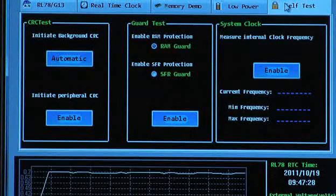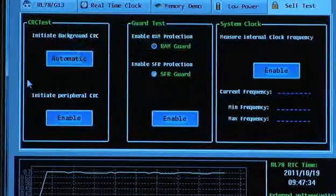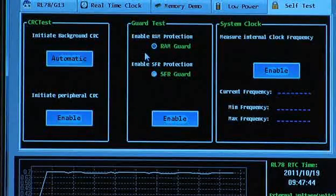The final tab is self-test. The device has CRC integrated into it, and you can enable the CRC either automatically or for specific peripherals for testing. There is also a guard test — a RAM and SFR guard to protect the memory, which you can demonstrate in the memory demo. Thank you very much.